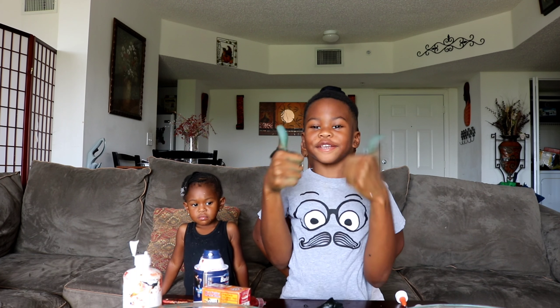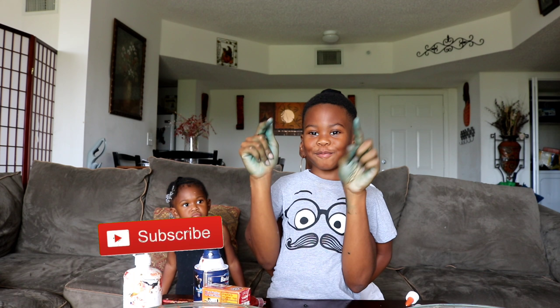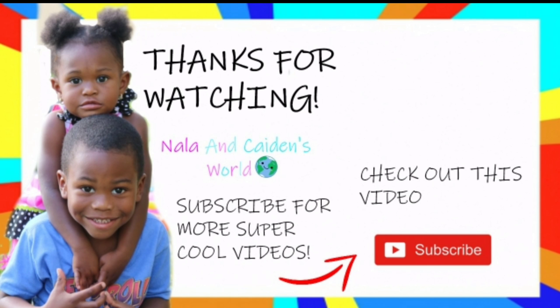Bye guys! Thank you for watching! Don't forget to subscribe — press that red button and subscribe for more super cool videos!